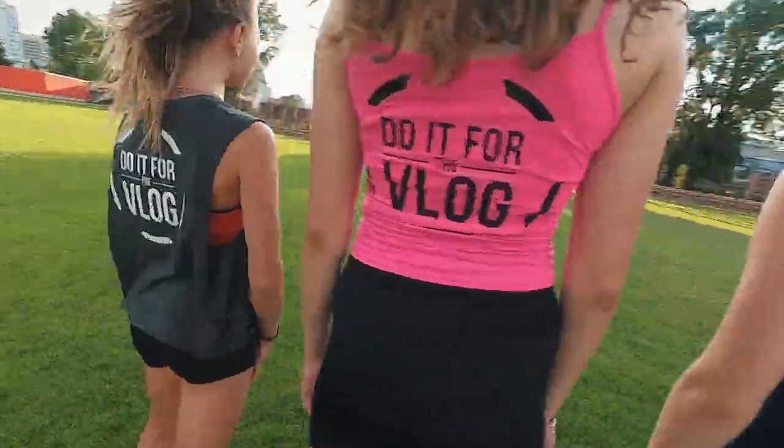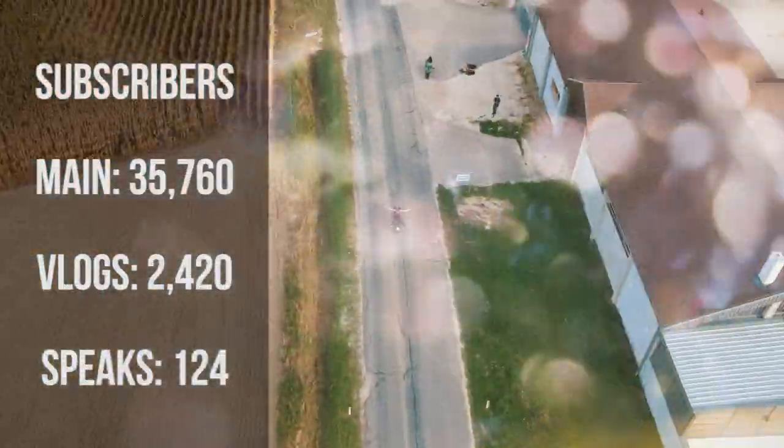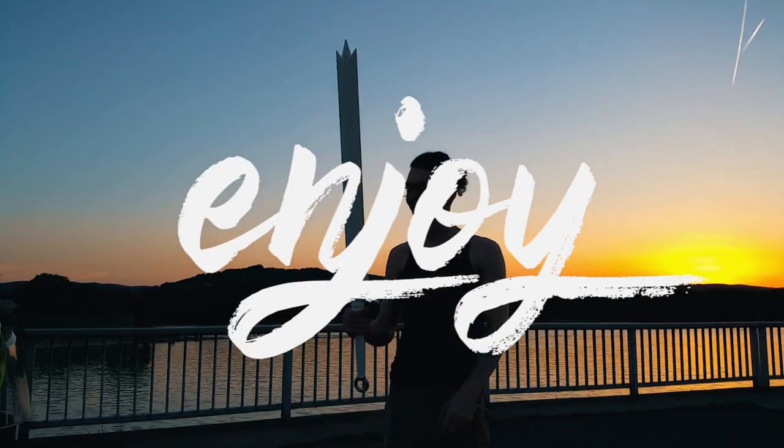Welcome back to my daily grind. Create yourself is what you'll find me doing every day and every night. No time to lose. One day, one step in the right direction. I'm Chris and I'm only here to show you if I can do it, you can do it too.